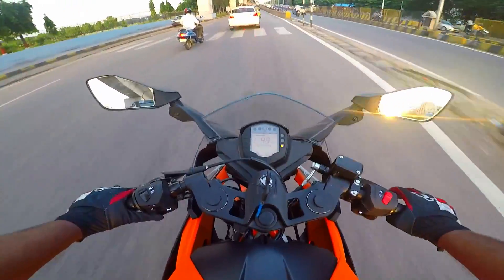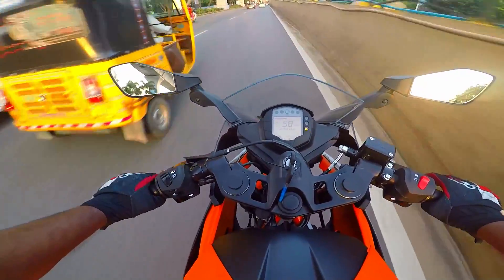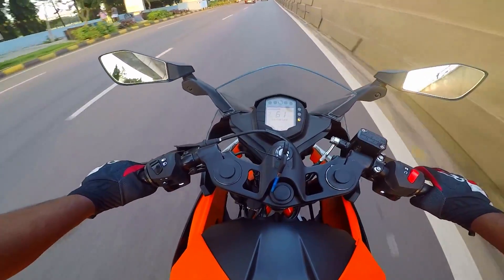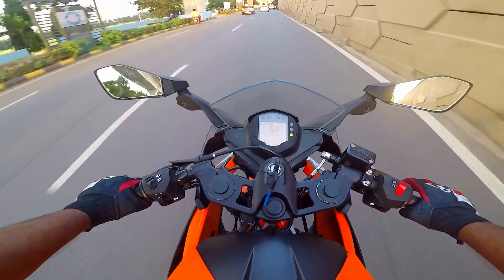The autowalla is the thug life here — no one can mess around with an autowalla. The way they cut through traffic, even the best superbikes fall short!